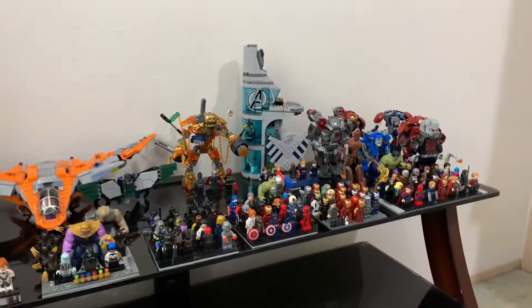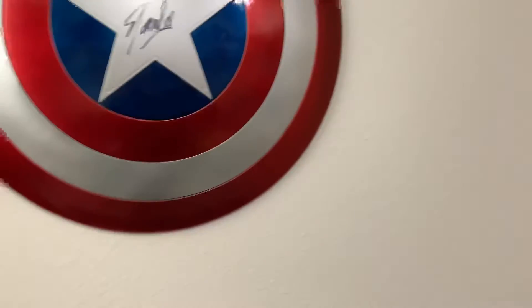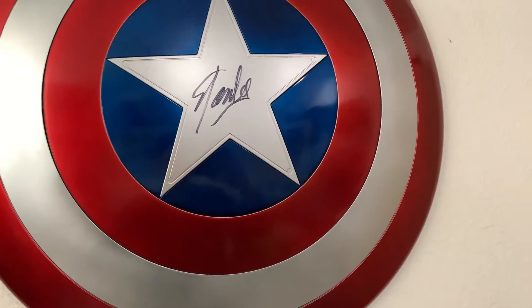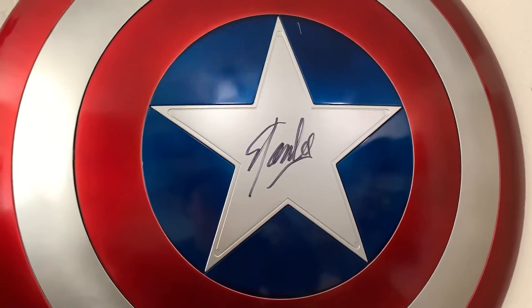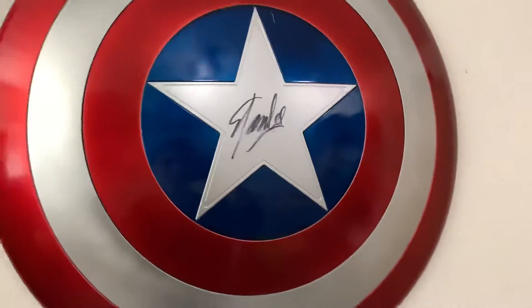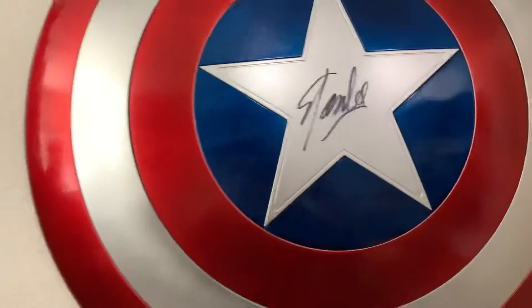Right above it is my Captain America Shield signed by Stan Lee. The shield itself is a hundred bucks — I think they're called the collector series or something like that. It came with a scratch, and then we got it signed two years ago at the 2017 Emerald City Comic Con.